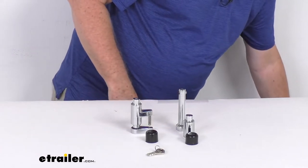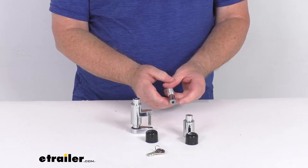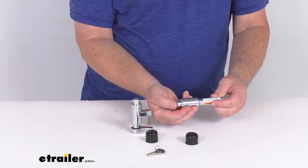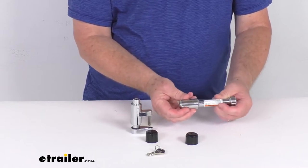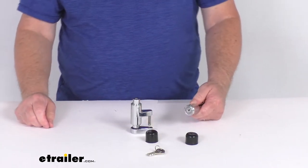It does use a ball bearing locking system. If you notice right here, you can see the ball bearings on this. And basically what that does is that'll slide right over those ball bearings, and then when you push that, it locks it into place just like that. Provides maximum security and ease of use.